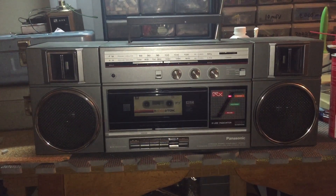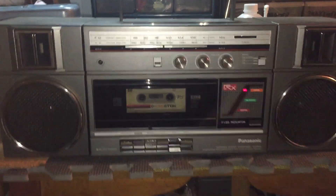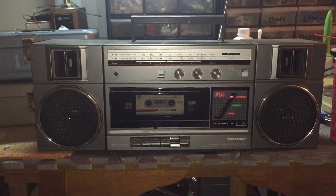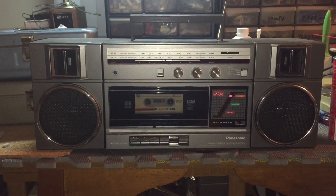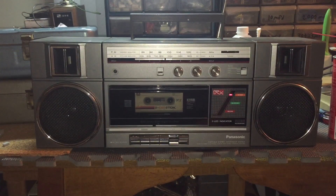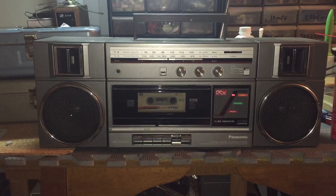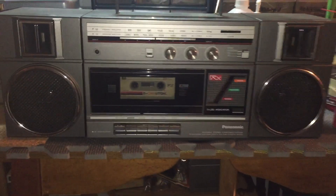Testing one two three. This is the Panasonic model RxC37 portable stereo from about early 1985. Since the motor is dated December 1984, I had to give it the usual mechanical job to get this thing working properly again. This unit is DC bias. Let's play it back, shall we?